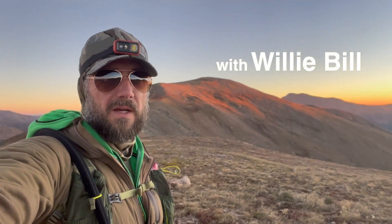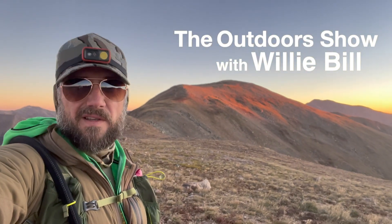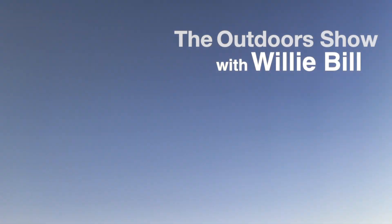Welcome to the Willie Bill Outdoor Show. It's good, isn't it? Hey, y'all. This is Willie Bill. Got a review for you today.